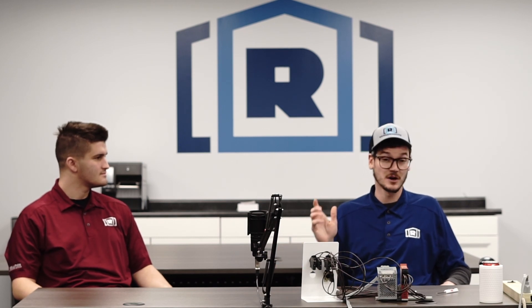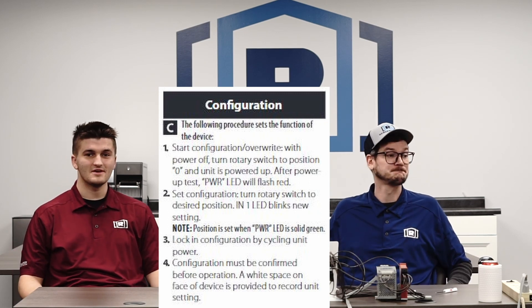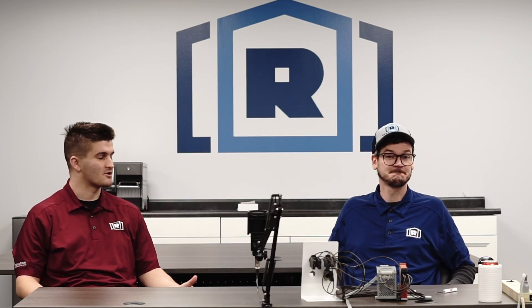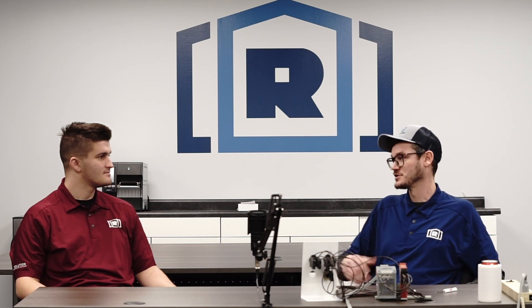If at any point you need to reconfigure your safety relay, you just start that four-step configuration process from the beginning. After that demonstration, I feel confident that I could set up a GuardMaster safety relay all on my own. That was the point — we wanted someone with no experience to be able to learn how to do this after watching the short video.